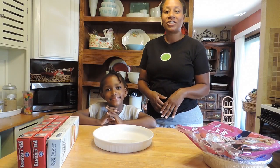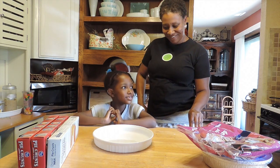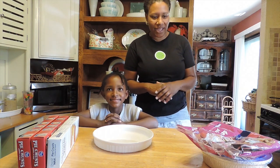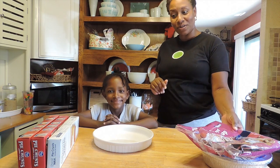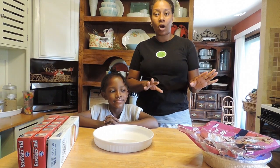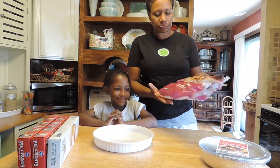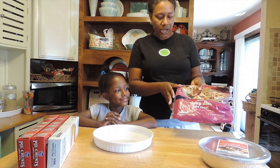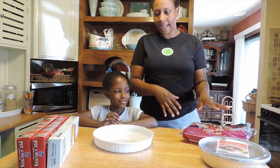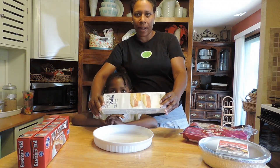While the chicken pot pie filling is still cooking, me and my little helper — Jayla — will help prepare the crust. You have the option to make your own pie crust, or you can get some deep dish pie crust. This will be the bottom of your pie, and then you'll have one of these to be the top of your pie.